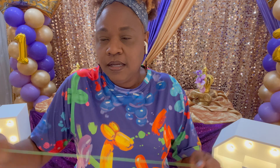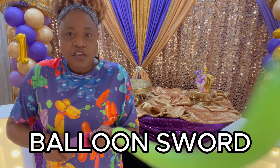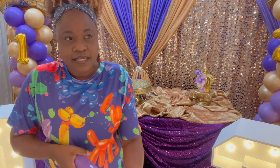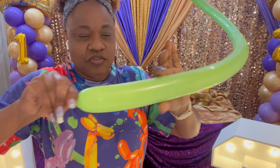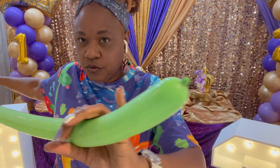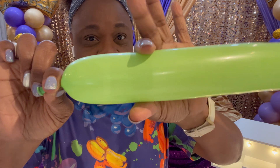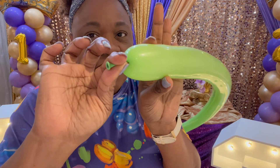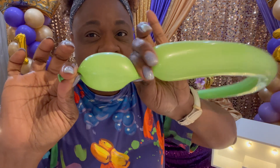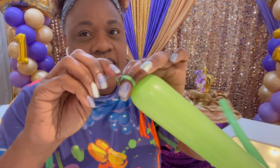Let's start with a very simple design — a sword. When you do a sword, you're going to inflate your balloon pretty much all the way to the end. I've inflated this all the way, but I'm still going to burp it just a little to make it easier to twist. Pinch here because there's not much nozzle and you'll have trouble tying it. If you pinch and let the air out, it gives you a longer nozzle. Then go ahead and tie your balloon.